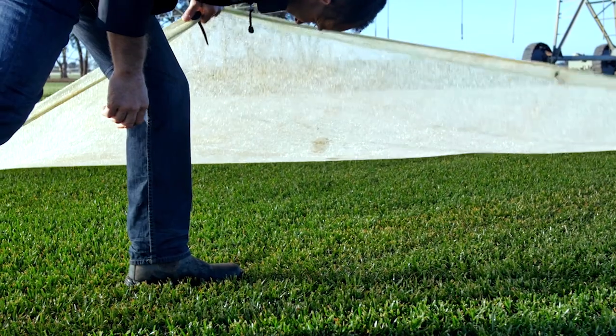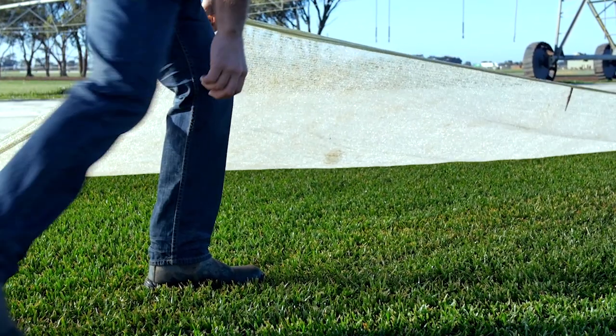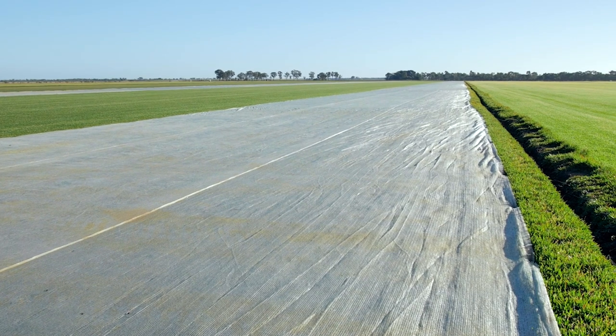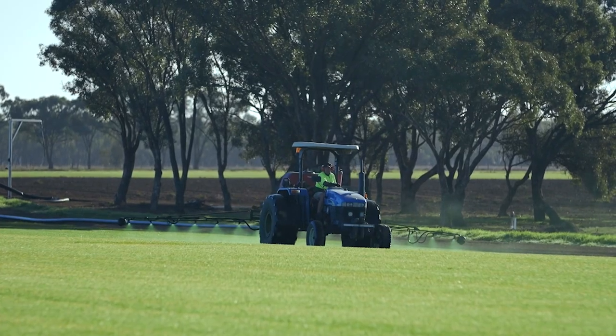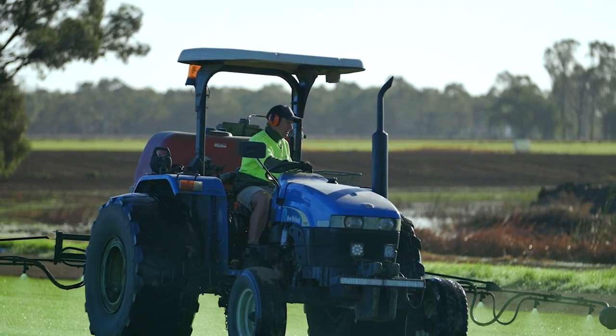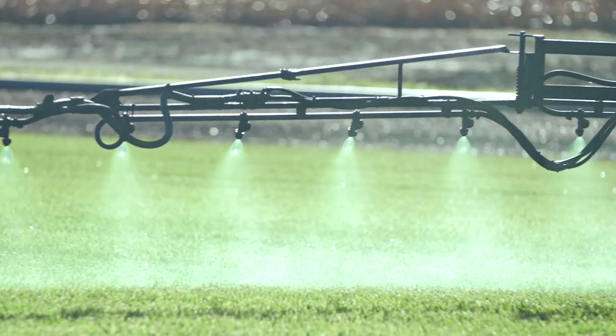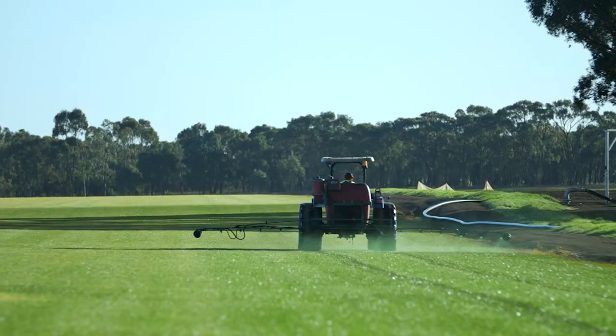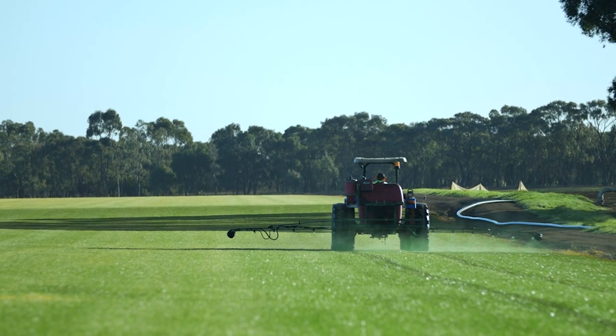Lawn Solutions Australia turf farms undertake a number of measures to ensure the turf they supply during the cooler season is top quality. Some of the methods used include the use of frost blankets and Color Guard Plus applications. Color Guard Plus not only keeps the grass looking greener, but is also able to increase the surface temperature of the leaf blade. A darker leaf allows more heat energy to be absorbed, which can help limit the extent of both dormancy and frost damage.